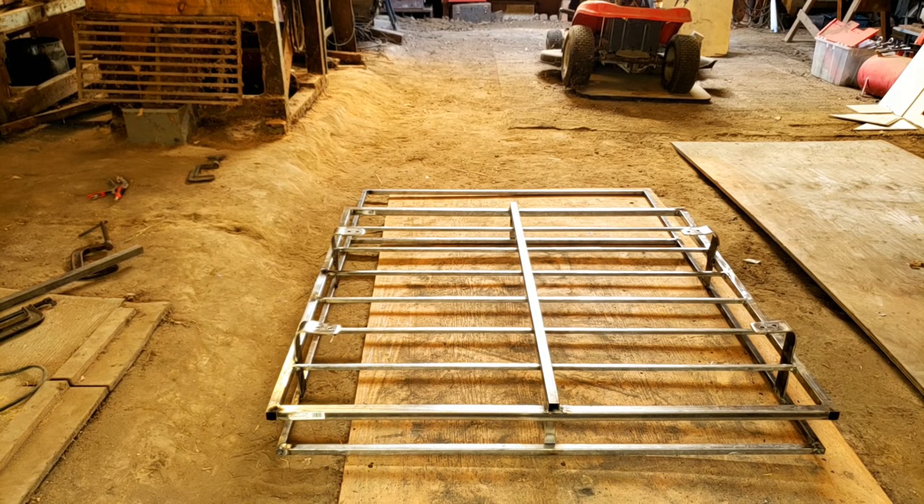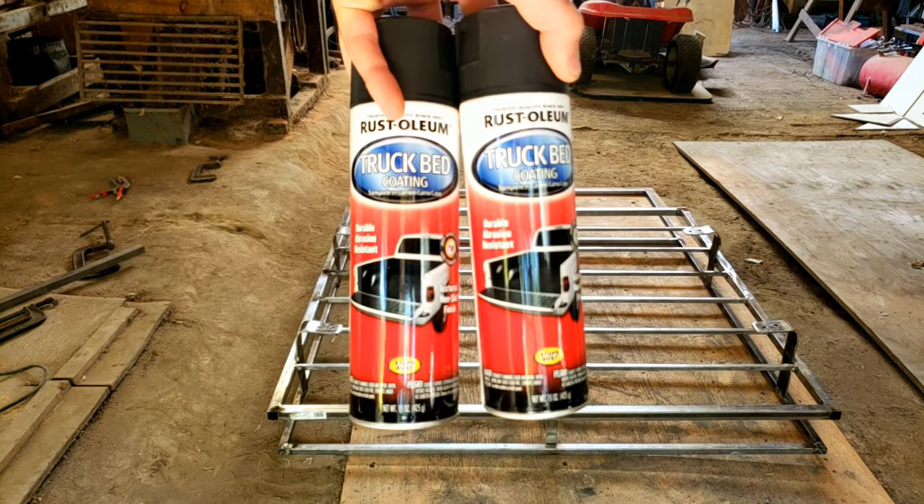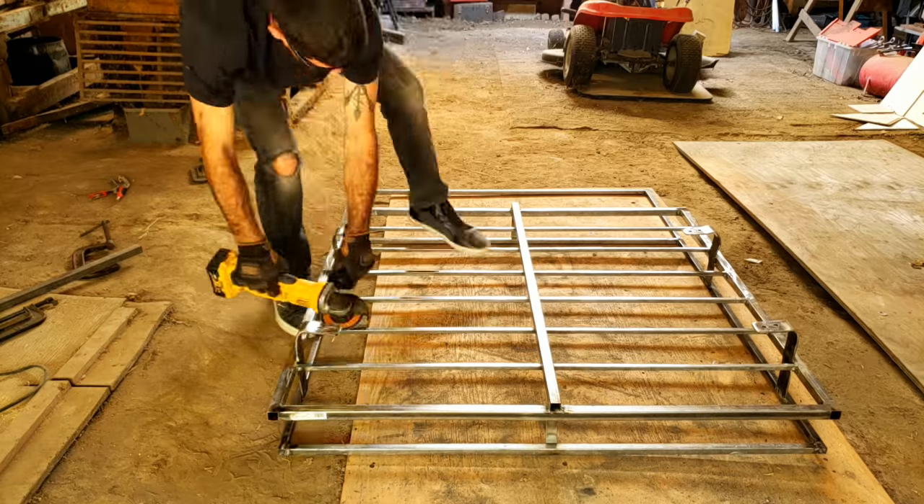I'm painting the rack with this Rust-Oleum truck bed liner, like we did under the car.